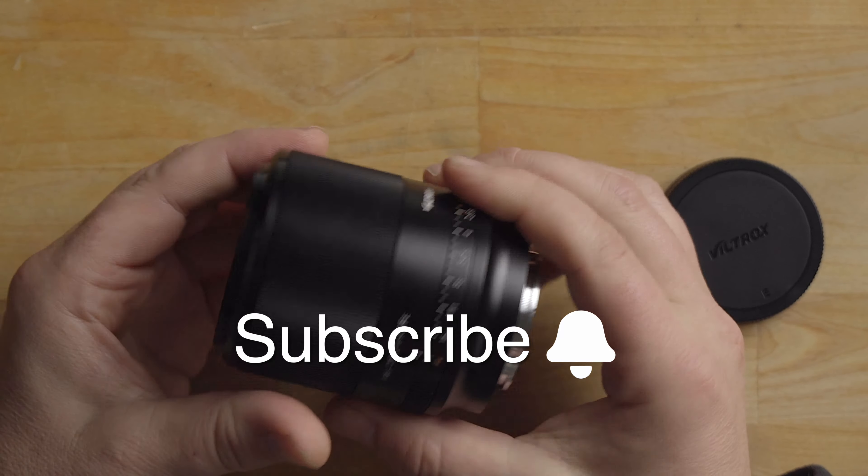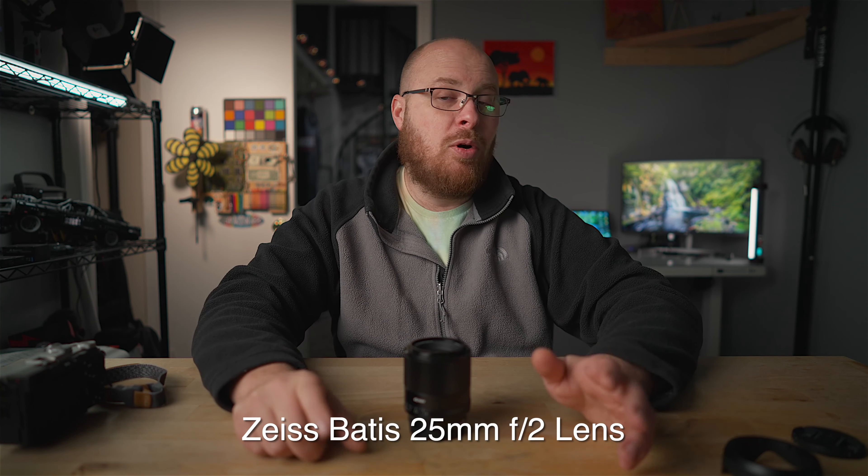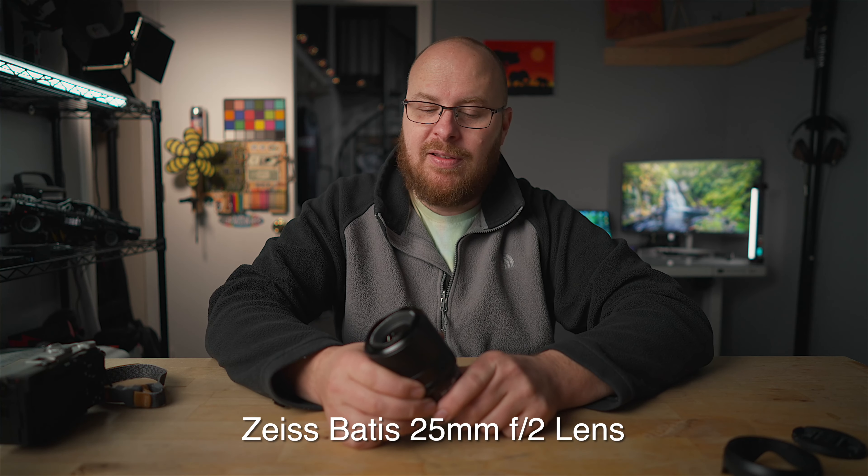28mm is kind of a weird focal length — 24mm, 35mm, and 50mm are very common, but 28mm and 40mm are a little less common. What interests me about the 28mm is the framing you get. I was using a Zeiss Batis 25mm f/2 before, and before that the Sony 35mm f/1.8. The 35mm crops in way tighter, and the Batis at 25mm f/2 gives a slightly sharper background than the 28mm would. Let's throw on the 28mm and see what it looks like in the studio.